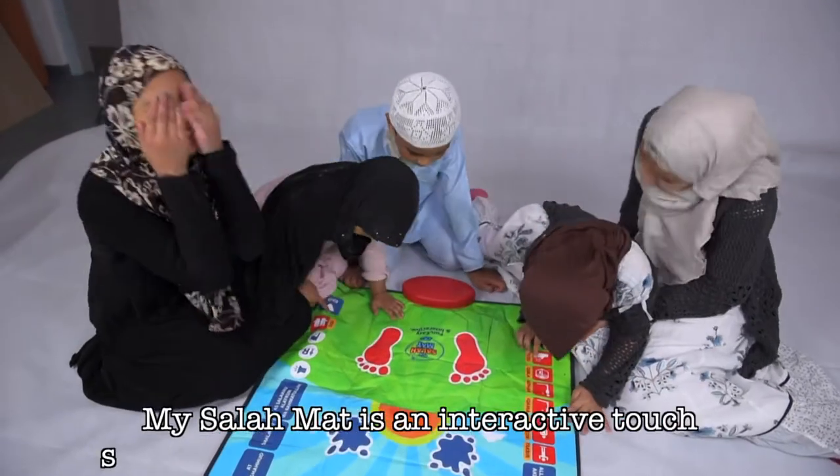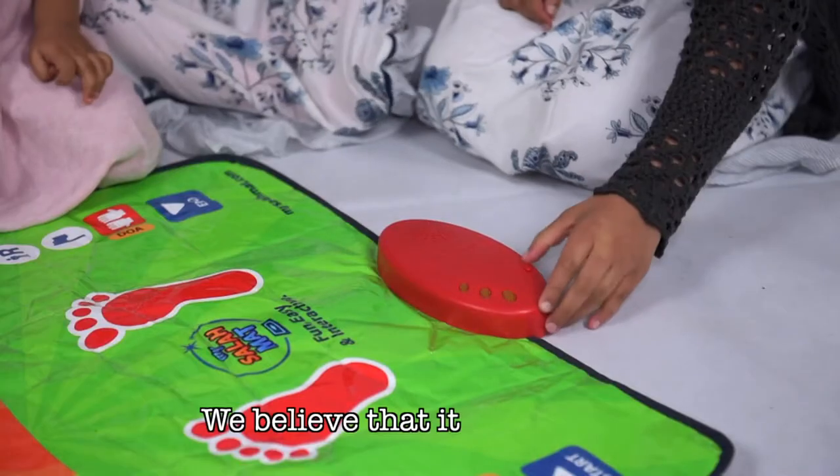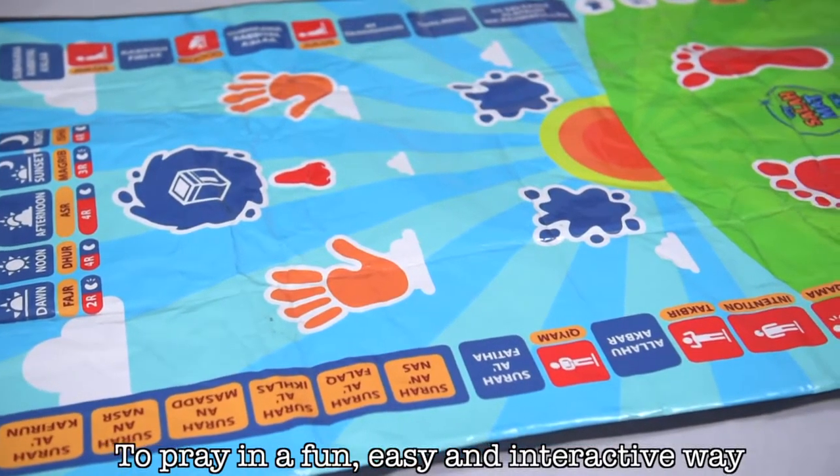My Salah Mat is an interactive, touch-sensitive prayer mat designed for children. We believe that it's important to inspire children to learn Salah, to pray in a fun, easy and interactive way.